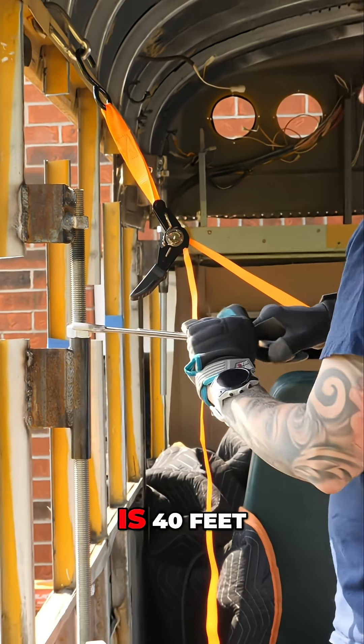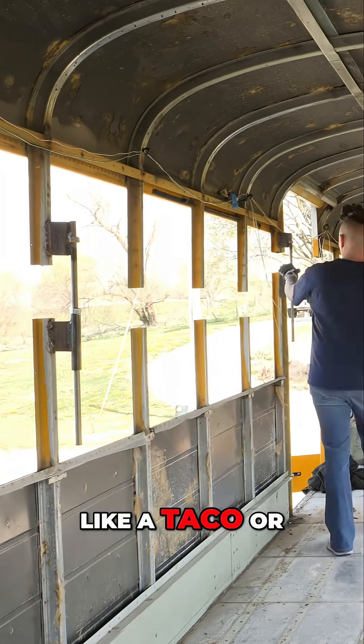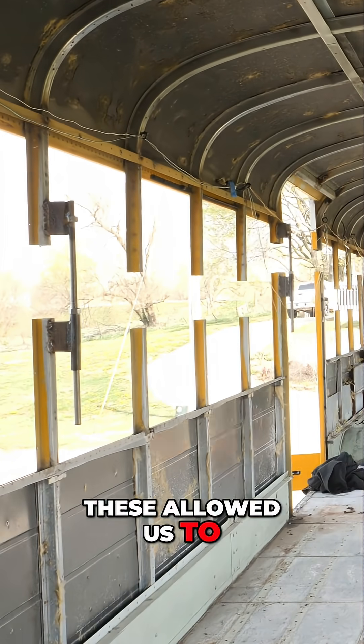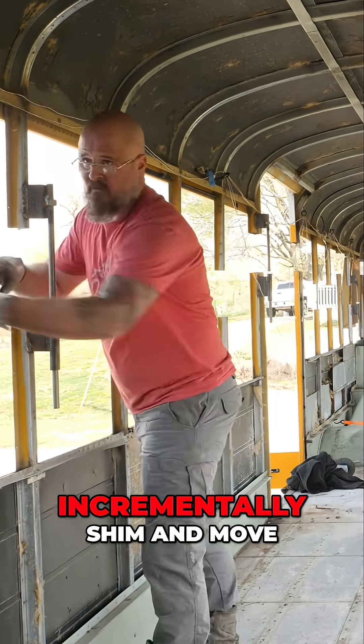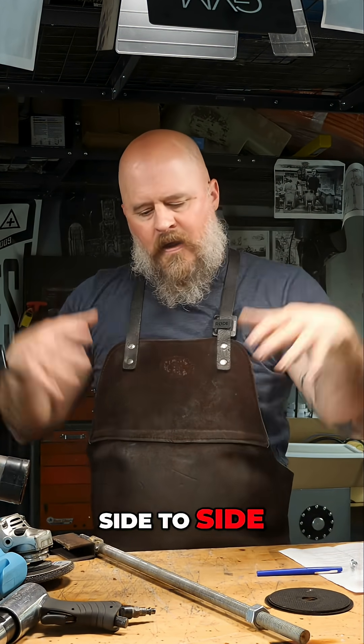Because the bus is 40 feet, the roof is not perfectly rigid — it wants to kind of flex and bow like a taco or a sail in the wind. So having nine of these allowed us to incrementally shim and move the roof as we saw fit, adjusting left, right, front, back, side to side.